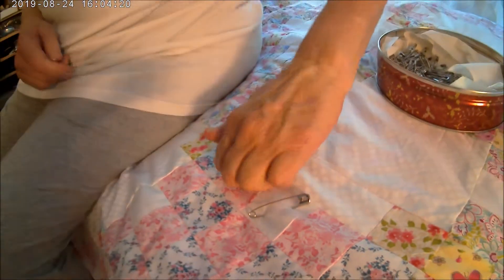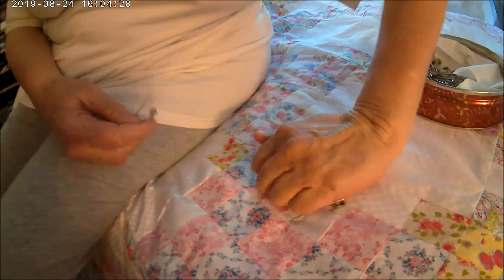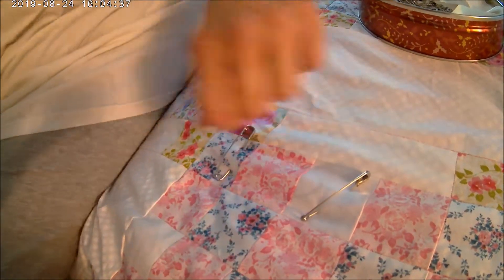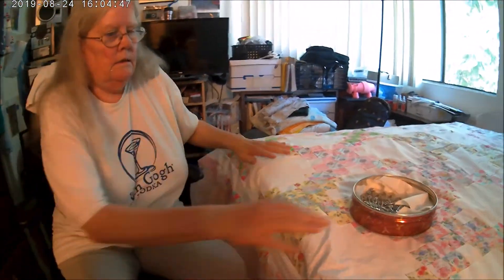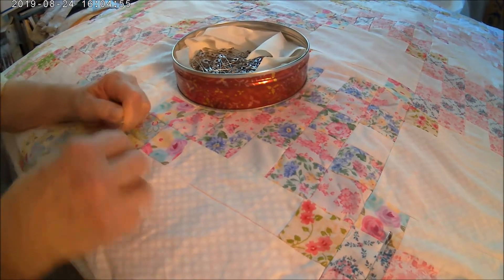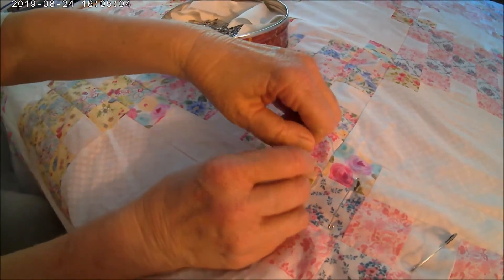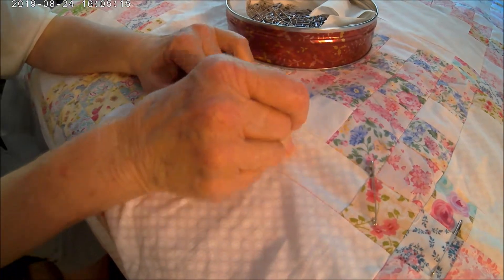Space your pins about four fingers apart from each other — you can eyeball it, however you want to do it. Just make sure that you do get all three layers; that's not easy to do, but it'll be a lot easier for you when you sew. Just keep on going all the way down.